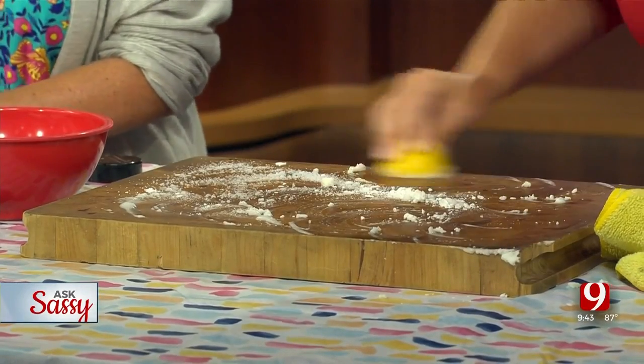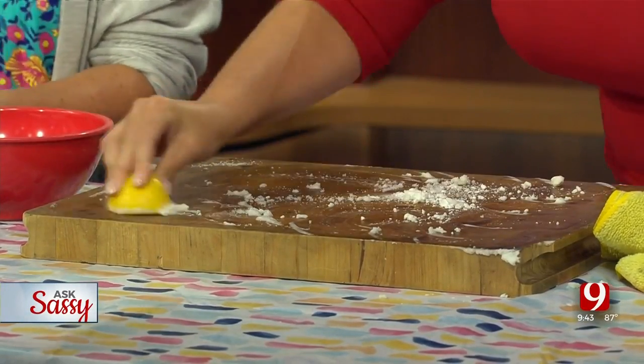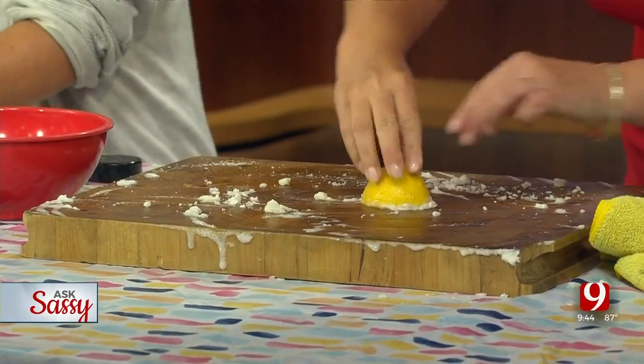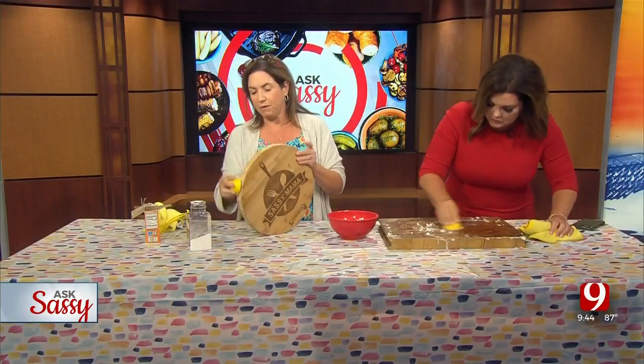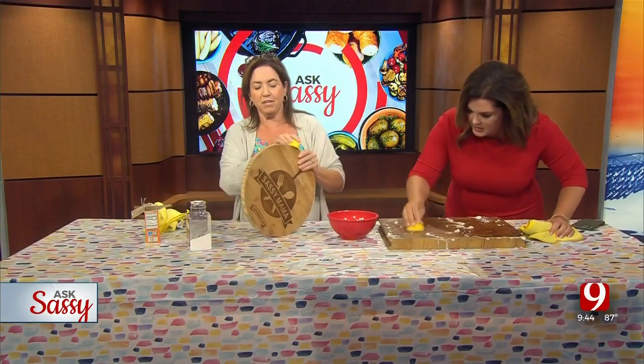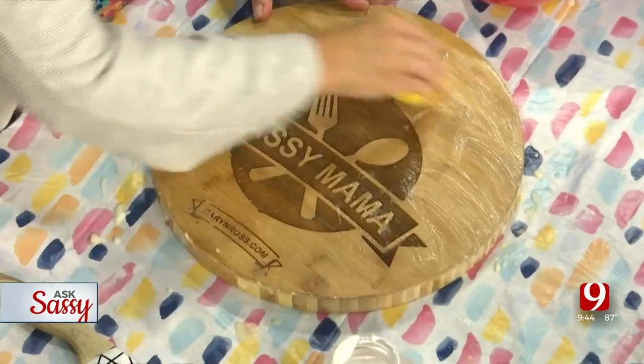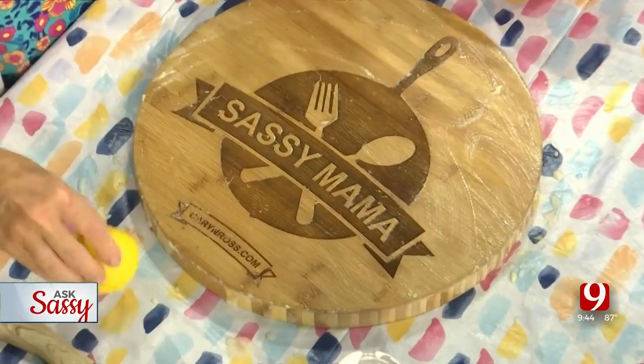Mine's really dirty — I was afraid I'd do something wrong! But you can't mess this up. Look at all the dirt coming up. Make sure you get your sides too. Be careful not to get lemon in your eye. Do your sides and then flip to the other side and scrub really good.